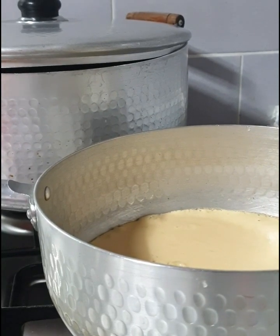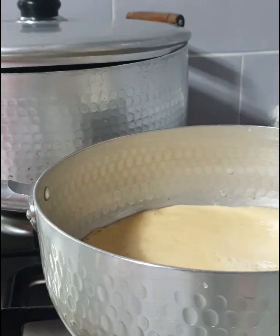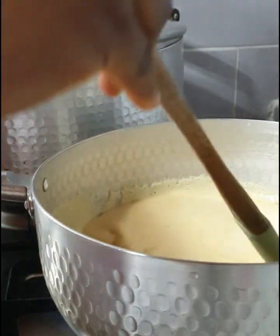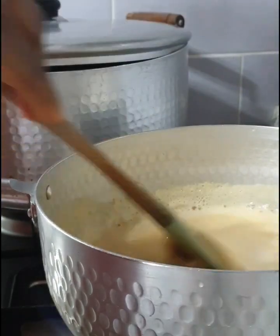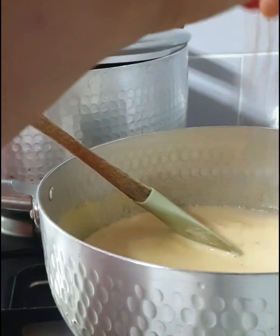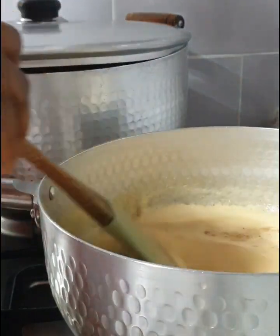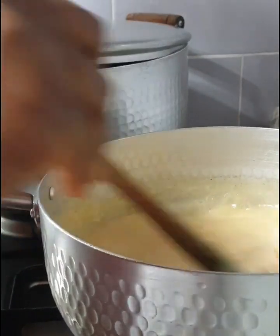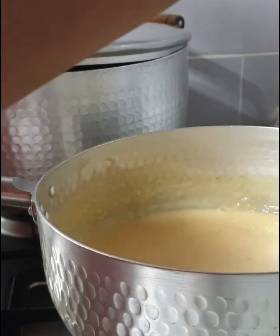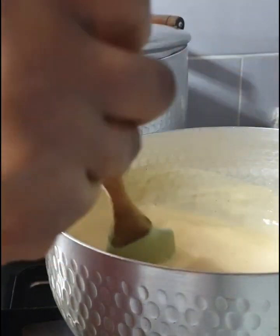After rinsing the blender with water, I added it to my pot and it's now time to cook. I turned on my gas and started stirring — continue stirring and do not take your hand off from this because it will get lumps. I added just a pinch of nutmeg and continued stirring very, very well, using all my strength so it doesn't get lumpy. Keep your hand in there, do not take your hand off.